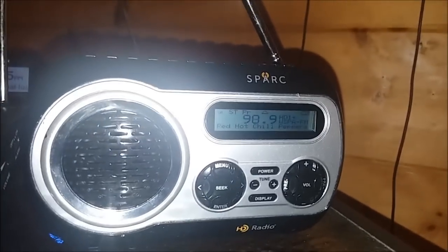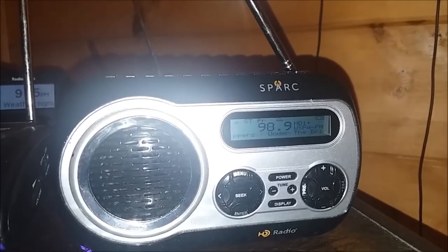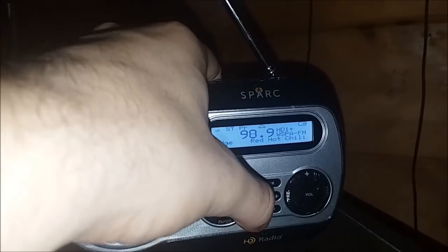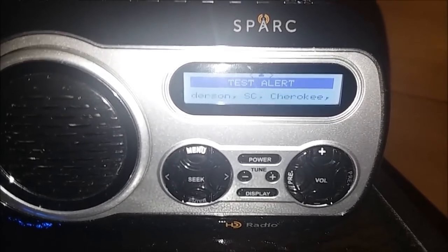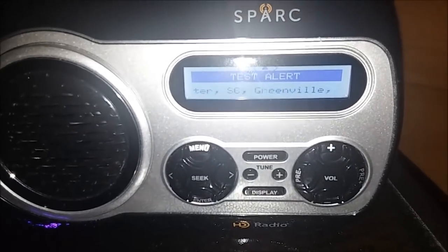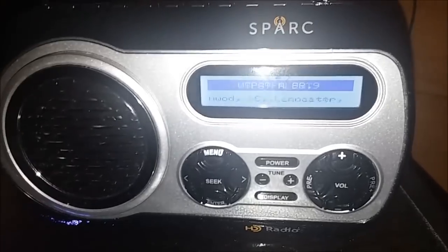Whenever a station has that triangle, it will activate for any and all EAS alerts received through that frequency. For example, yesterday — Thursday the 27th — I received an alert from WSPA without even knowing it. I was sitting in my chair playing Forza Horizon 4, and I looked back and saw my Spark screen was lit. It read 'test alert.' Turns out I got a required weekly test — an FM required weekly test from WSPA. This RWT actually helped me determine which counties are covered, because there was also a tornado warning for Newberry County on December 28th, and I found that WSPA doesn't cover Newberry County.